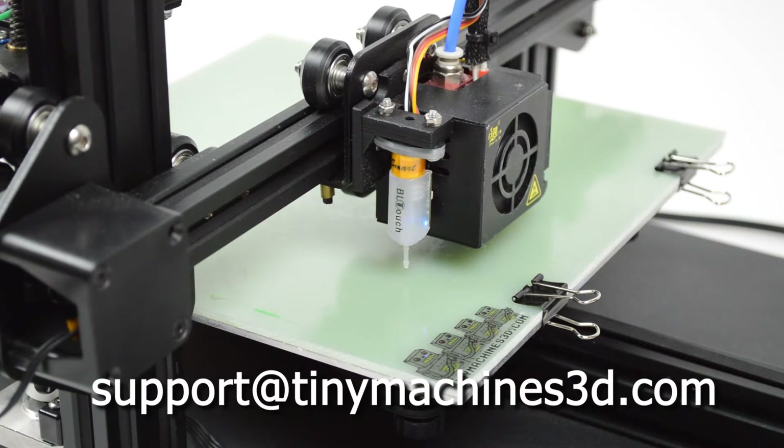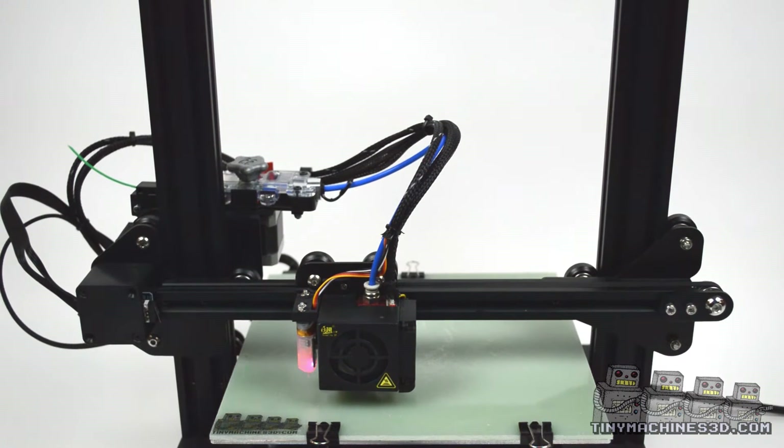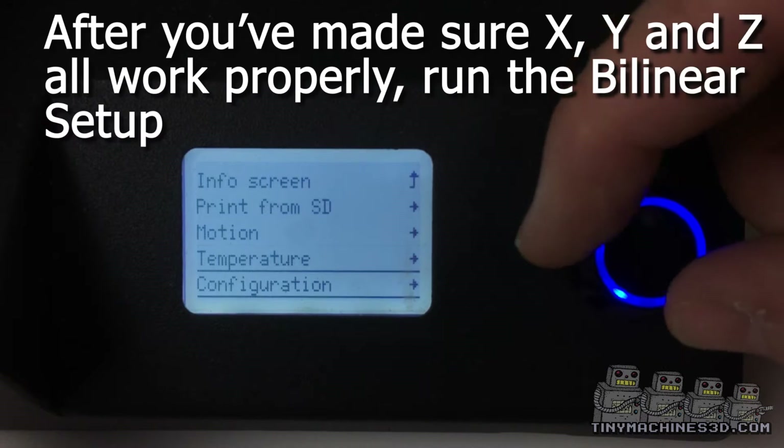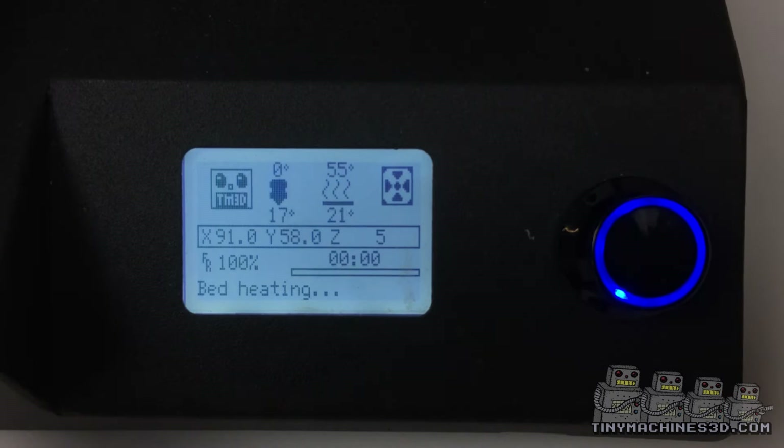If you bought from us, get in touch. We've spent some time developing the firmware so that it can store the values after probing. Find your way to the commissioning menu and run the bilinear setup.